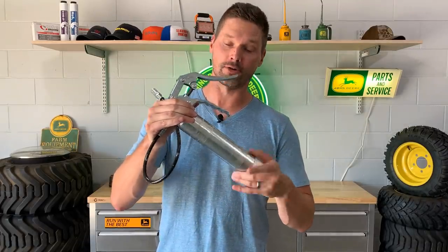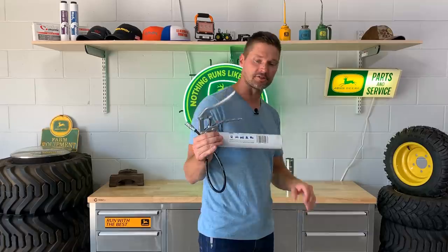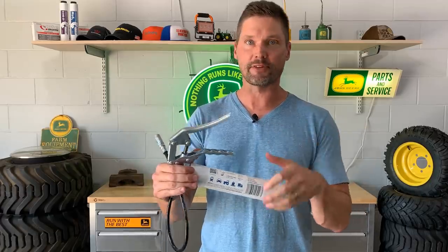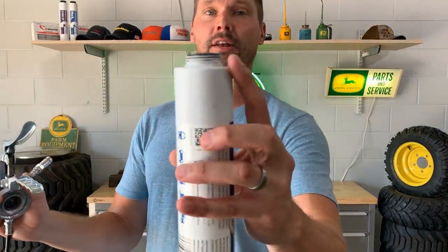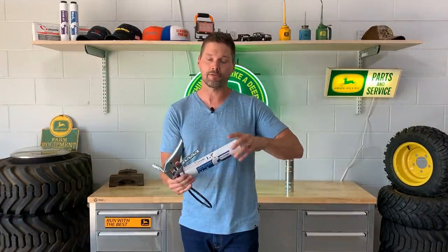Quick plug here — this is Lube Shuttle. You get five percent off with code GWT at a lot of different places; read the description. This is a pretty unique product in the greasing world — it takes a lot of the headache out of it. These are just screw-in, screw-out tubes; there's no lever you have to push in or maintain vacuum pressure. It just kind of does it all by itself. You can quickly change them out. It has a nice strong thread and a protective cover. I did a whole video about it — five percent off, Lube Shuttle.